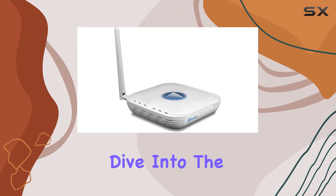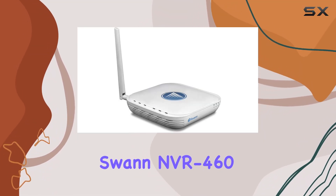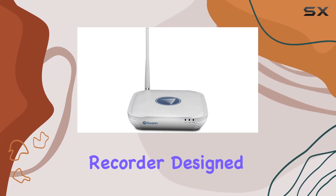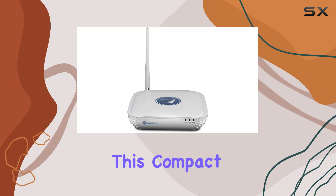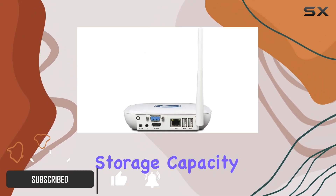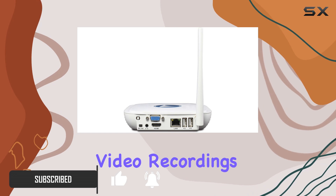Today, we're taking a deep dive into the Swan NVR 460 Wireless 720p Micro Wi-Fi Network Video Recorder. Designed for simplicity, this compact unit boasts a built-in 500GB storage capacity, offering ample space for your video recordings.